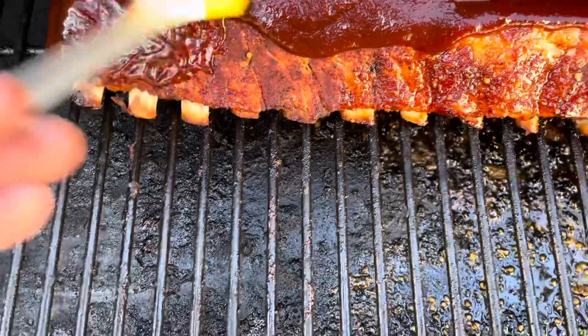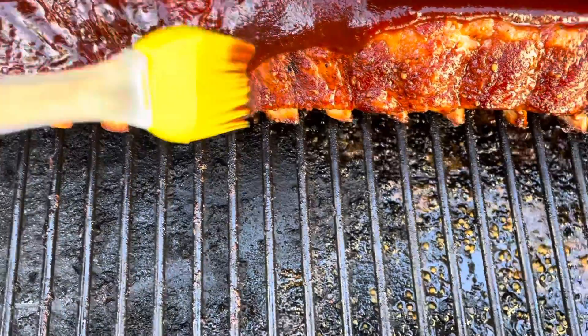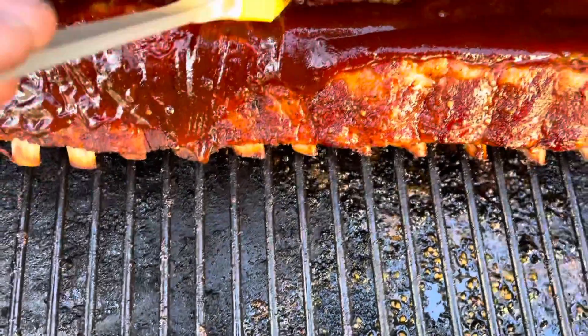Once the ribs are tender, put them back on the grill meat side up and give them a good glaze using your favorite barbecue sauce. Leave them on the grill for about 15 to 30 minutes.